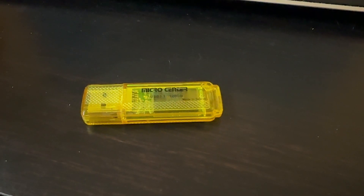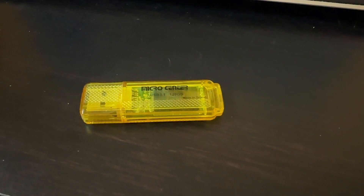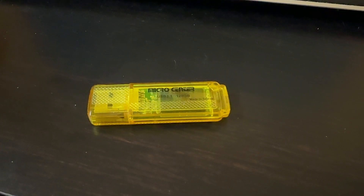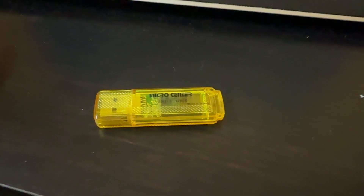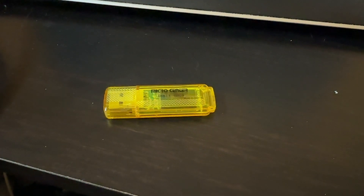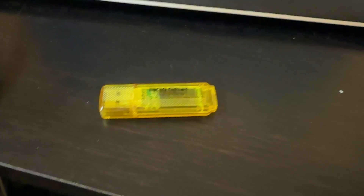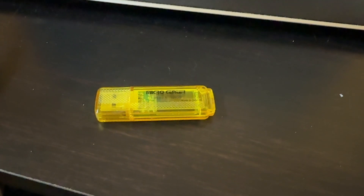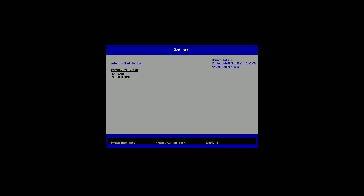So here's the USB stick thumb drive that I have a preloaded image of Batocera on — it's only 128 gigs, this USB drive. And this was a preloaded image I downloaded from somewhere — I think it was ArcadePunks or a torrent website, I'm not quite sure. But I'm going to plug this into the Chromebox and hopefully boot up into it. When powering on the Chromebox, I hit Escape, and this is the boot menu that I got. So I'm going to boot into that USB stick and see if this boots up into Batocera.